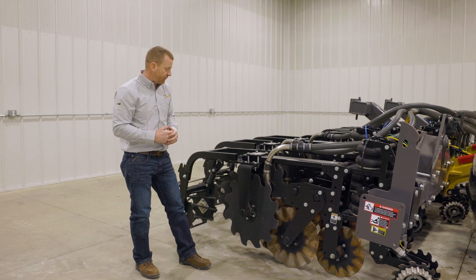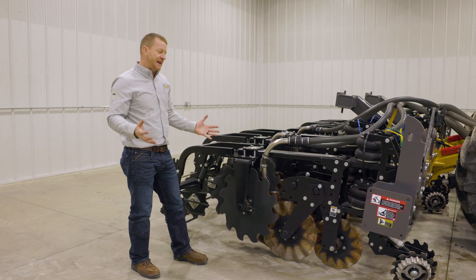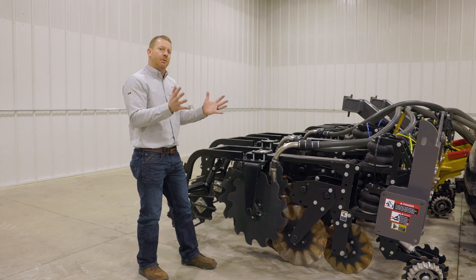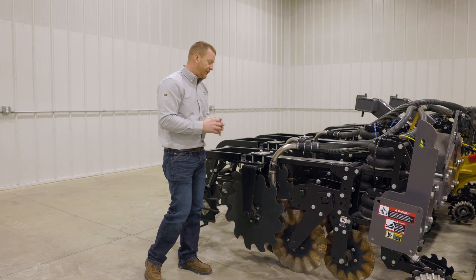Moving toward the rear of the row unit, these large discs are the containment coulters. They're designed to contain and capture anything that's been loosened up as you head across the field. All that tilled dirt and disruption gets contained with these discs and put right back into place to give a nice built-up berm.